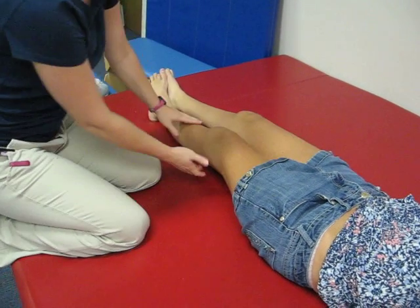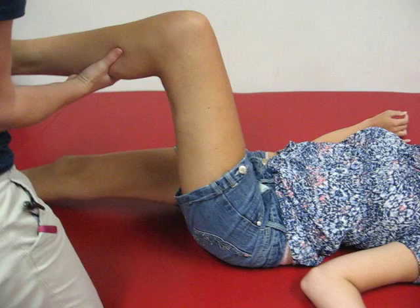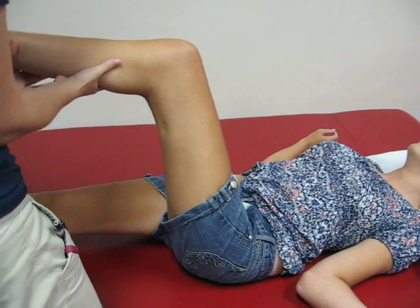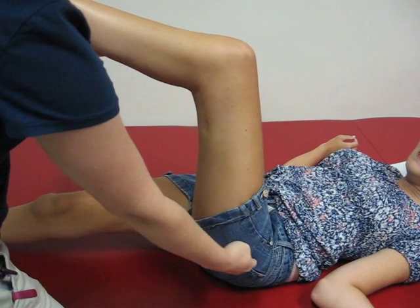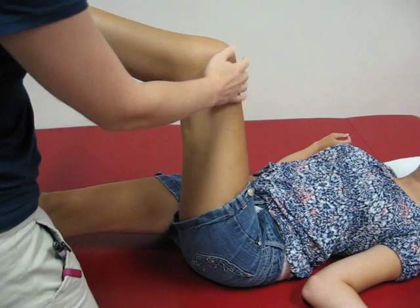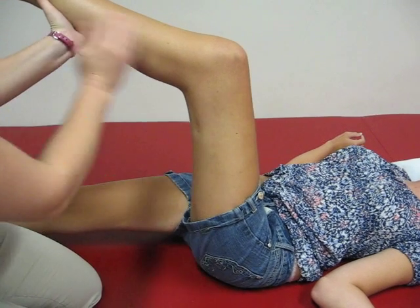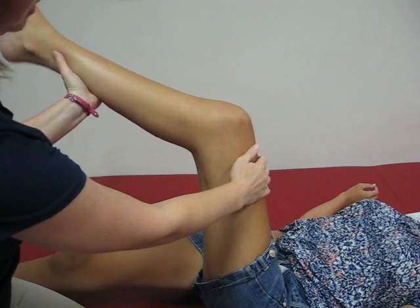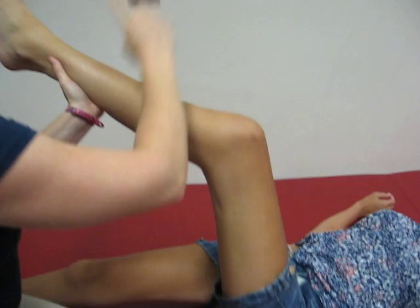When performing the hamstring stretch, you bend one leg up like this. The other leg is flat on the surface, and then you bring her hip to a 90 degree angle. Use one hand on the top of her thigh and the other hand towards the bottom of her calf, and gently straighten her leg and bring her foot towards the tail.